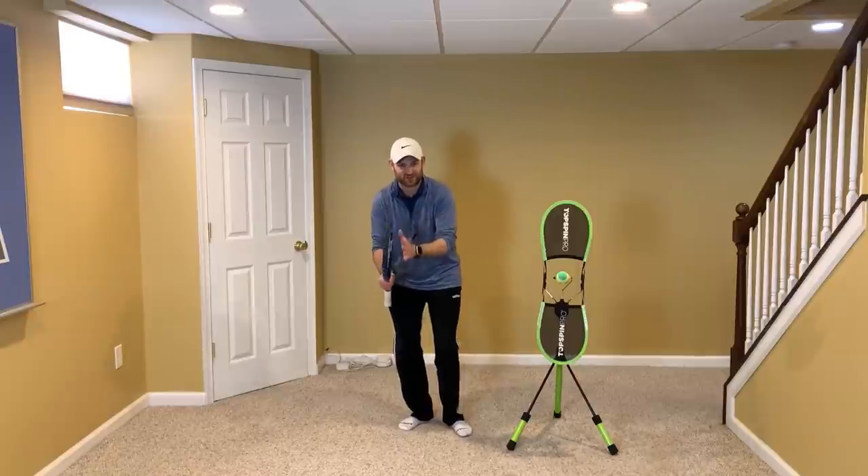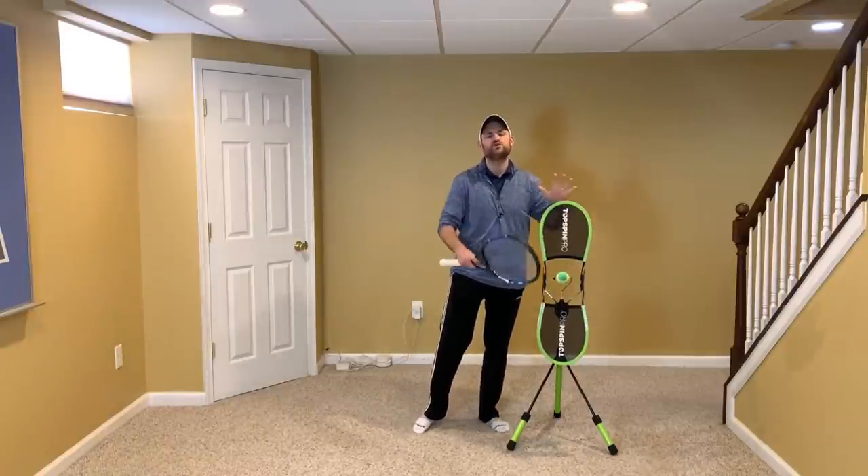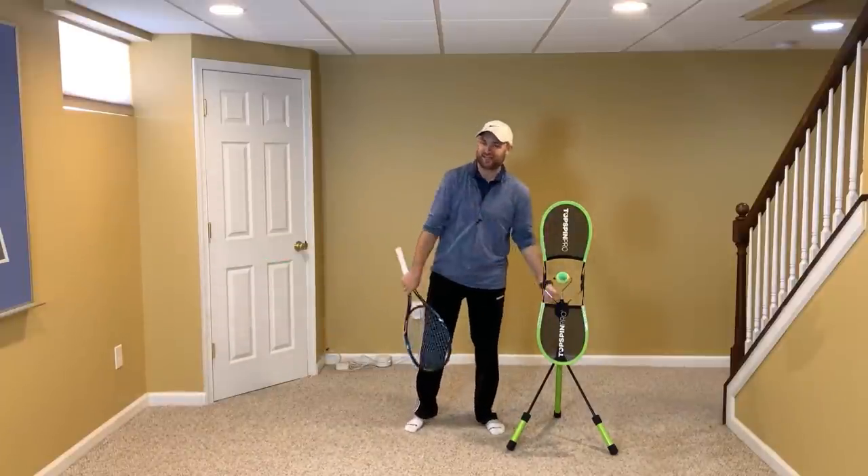To help me demonstrate this and the fix for this — the real fix — I've got the Topspin Pro here. To get one, you know what to do: grab my affiliate link in the description below. I'm also going to pin it in the first comment.